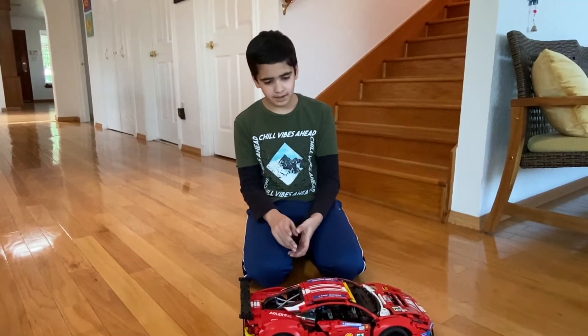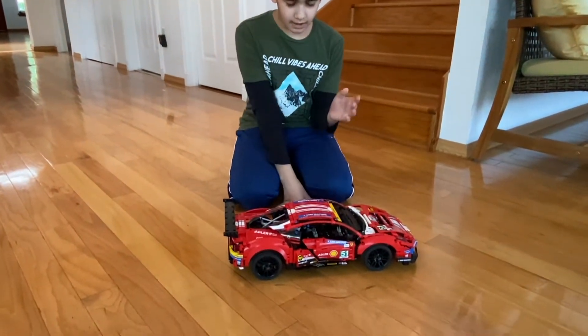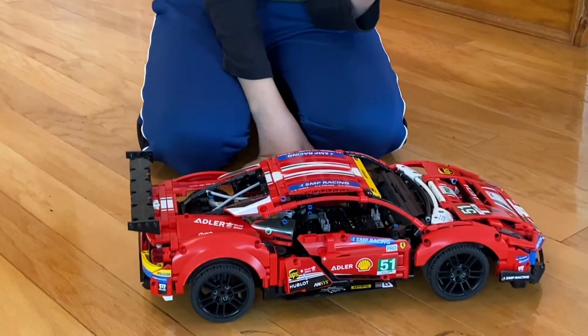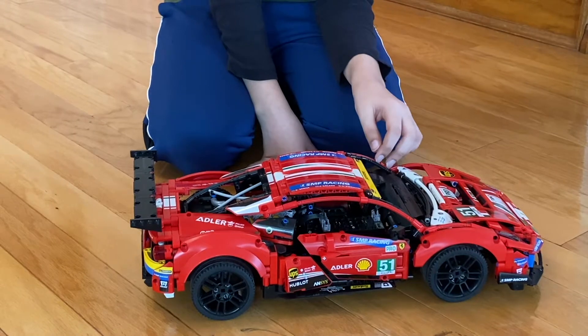Hi, my name is Nimai. Today I am going to show you how I motorized the Lego 2021 Ferrari 488 GTE AF Corse No. 51.